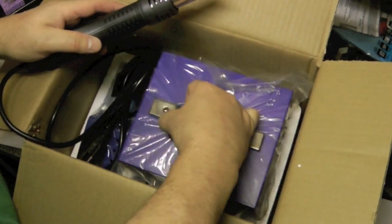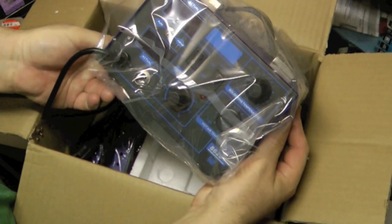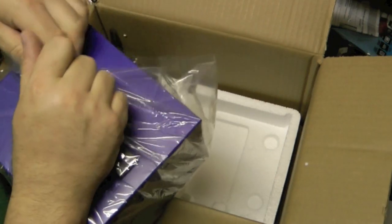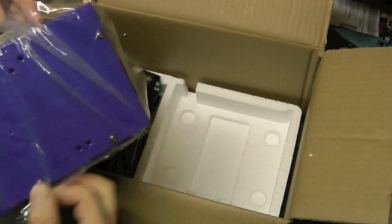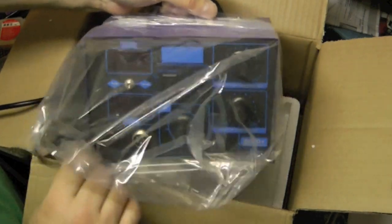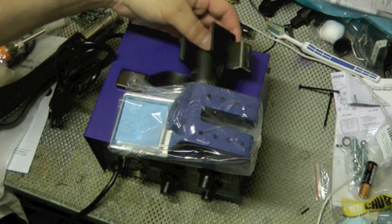The solder station itself is the 862D model. I couldn't remember which model I bought — I basically searched and searched and tried to find the best bang for the buck, and this seemed to be it. The reviews looked pretty good.